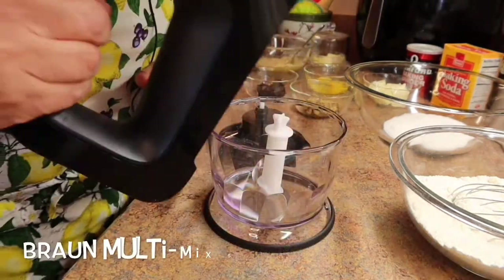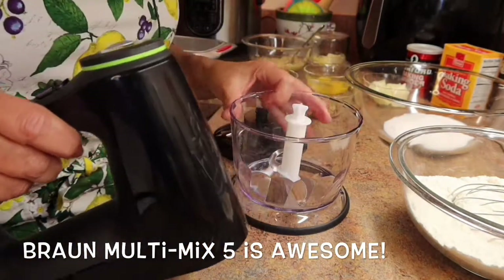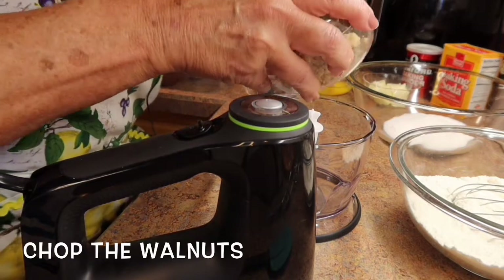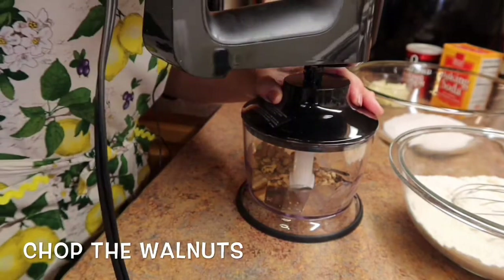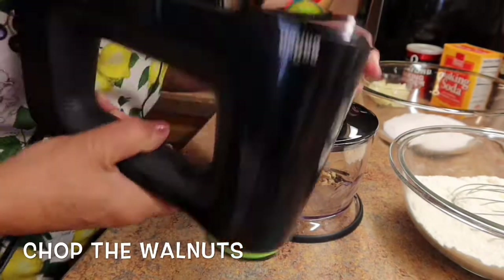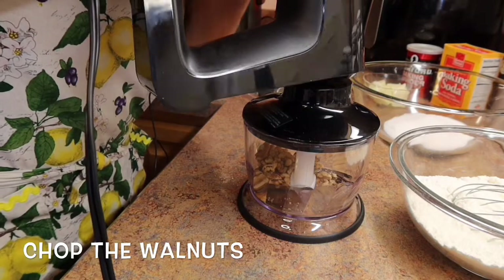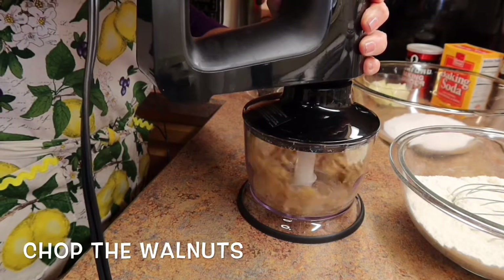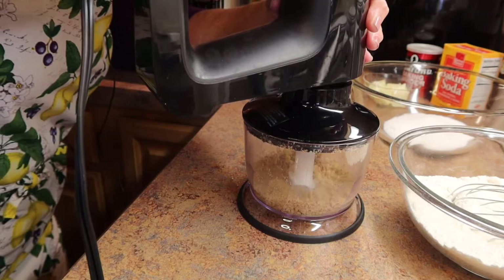In a previous video, I showed you the unboxing of my Braun multi-mix five, and here is the chopper part. I'm going to put in the walnuts, put the top on — you have to remember to flip it and set it on there — and we're just going to chop a little bit. I don't want to make the nuts too fine, just chop them up a little.